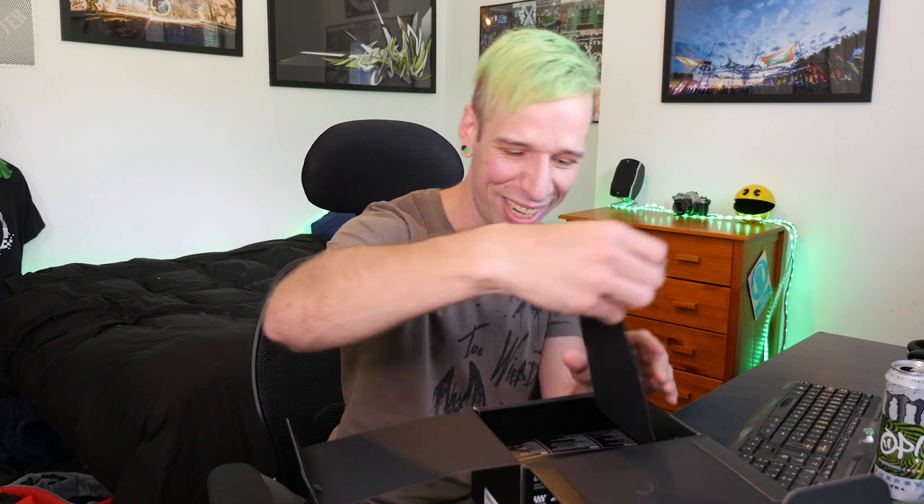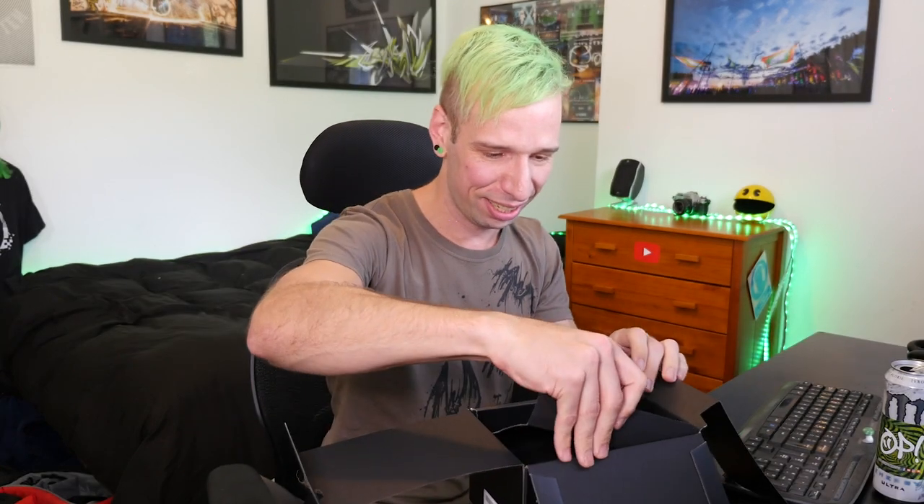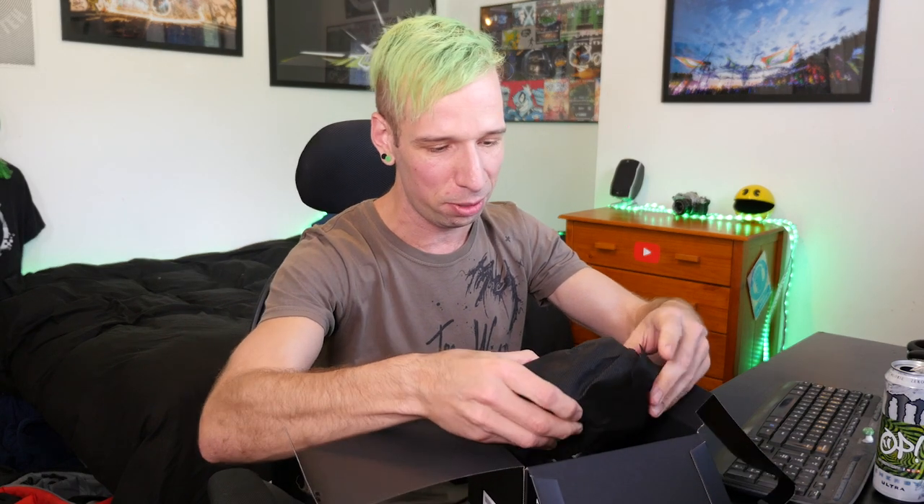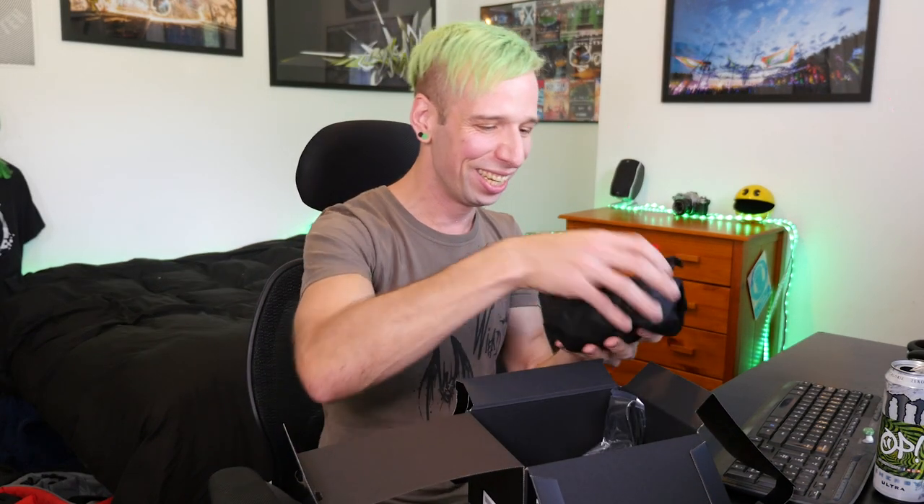Oh man, this is going to be cool. So if you've just joined us, this is the OP freaking out over tech broadcast — you're probably going to see me freak out just a little bit. Oh, this is cool! I will try not to epically drop this after just getting it out of the box, which I'm really afraid of doing. Here we go.